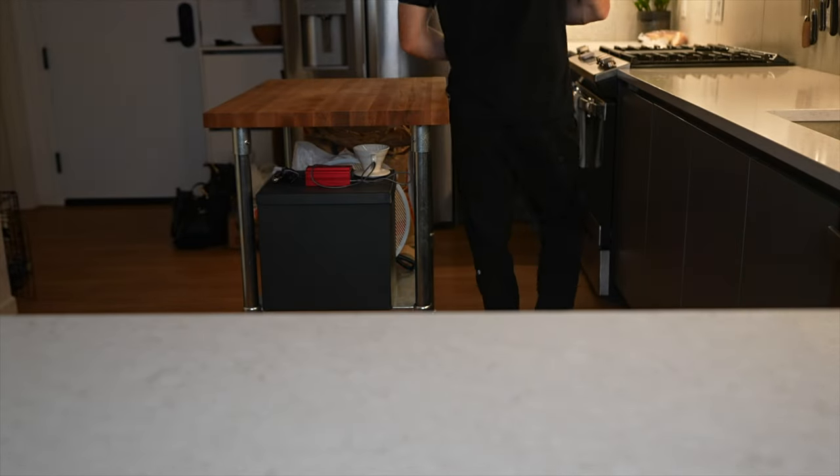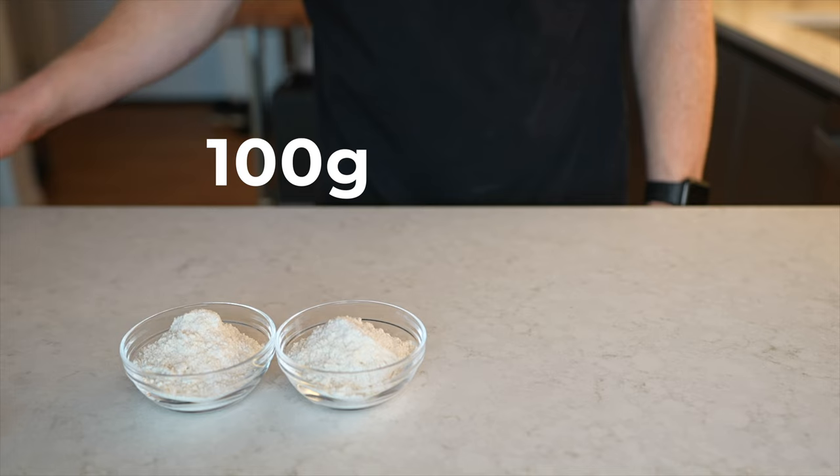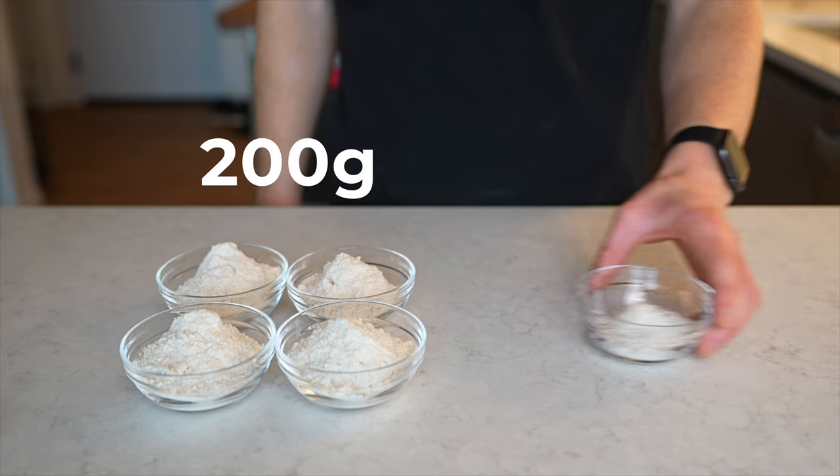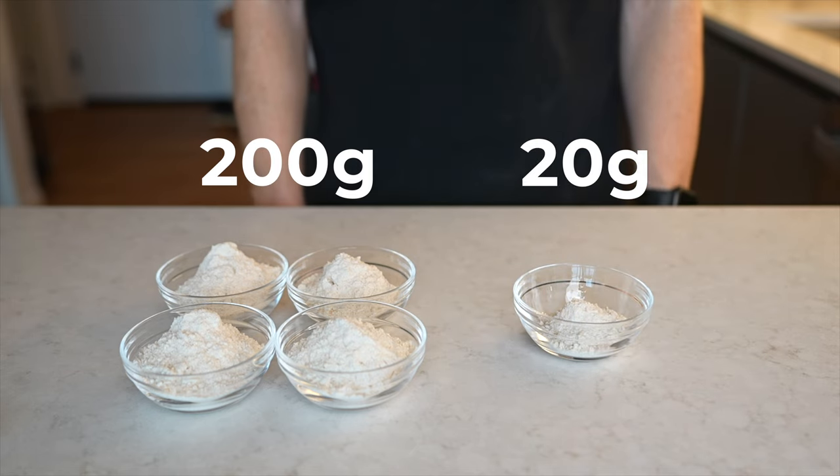Then I'll just throw it into the fridge for another month, or at least until the next time I'm ready to bake. So all of a sudden, I went from feeding 50 grams of flour and water each week to 20 grams each month, which is a reduction of over 10 times. But that's not even the best part — the best part is that if you bake at least once per month, you can completely eliminate the need for any discard, which is why I say this is a zero-waste method.